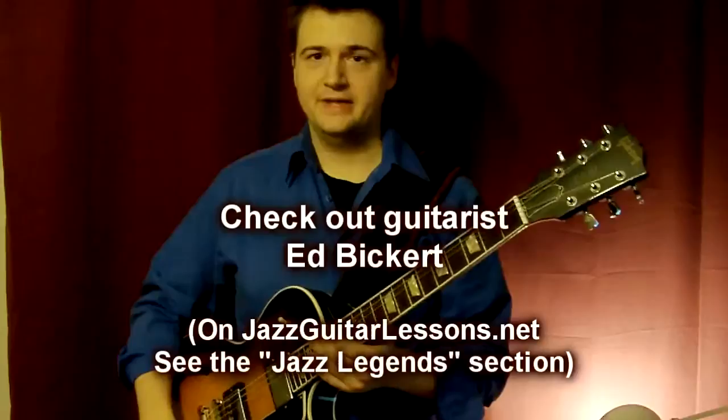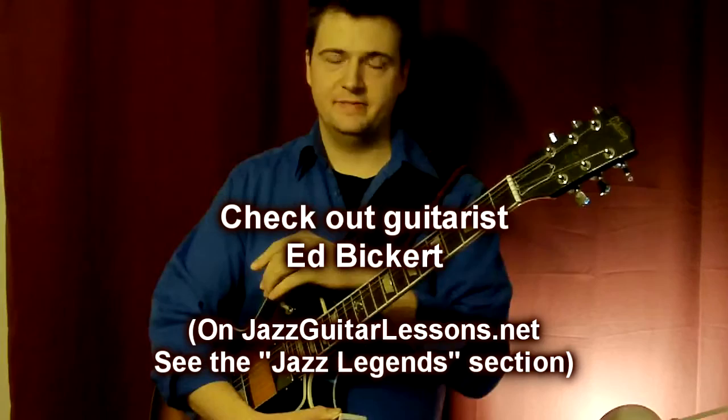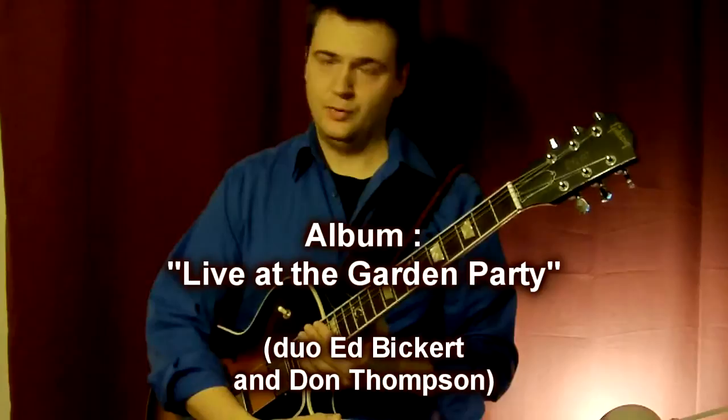And that's where Ed Bickert comes into play. Ed Bickert was a great Canadian jazz guitarist from Toronto. There's a CD link at the end of this page. It's called Live at the Garden Barney, a duo with Don Thompson — great bass player, great recording.